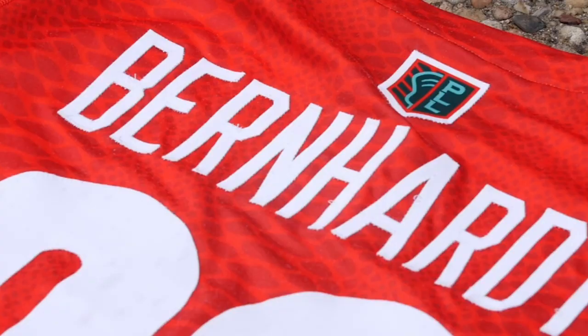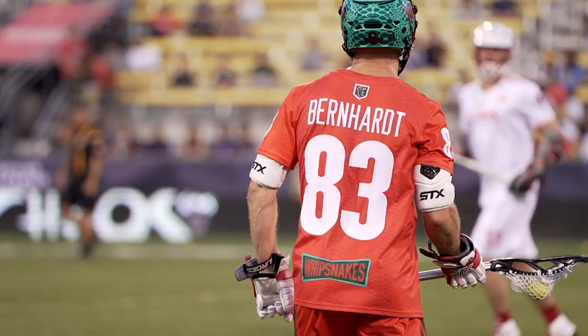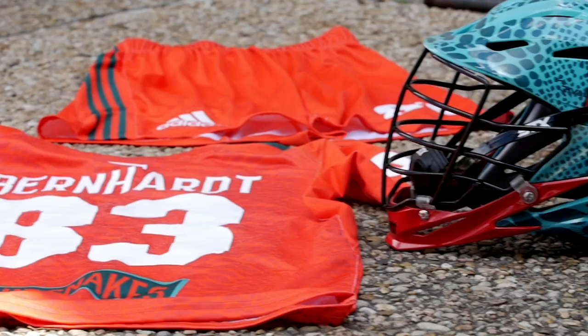The next thing I have would be my Whips uniform — my favorite uniform that we have in our kit. The solar red, 83 baby. And then got the shorts to match.